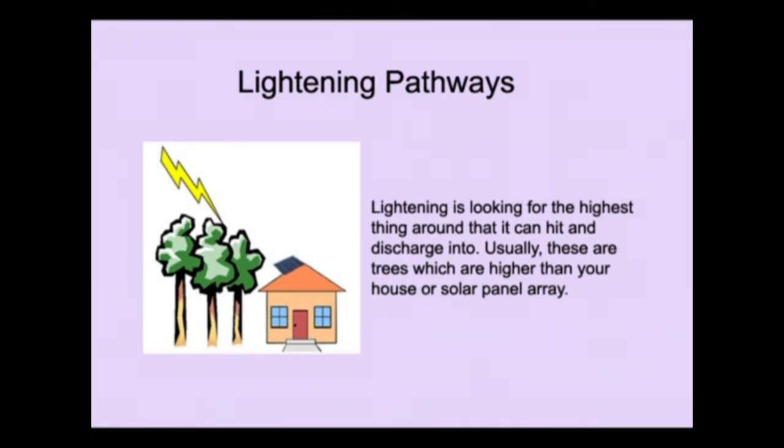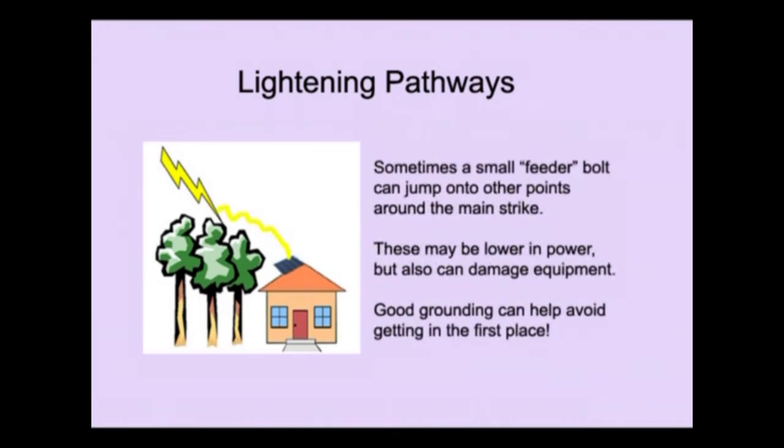As I mentioned, lightning is looking for the highest thing around that it can hit and discharge into — usually trees which are higher than your house or solar panel array. Sometimes a small feeder bolt can jump onto other points around the main strike; these may be lower in power but can still damage equipment. Good grounding can help avoid getting hit in the first place.